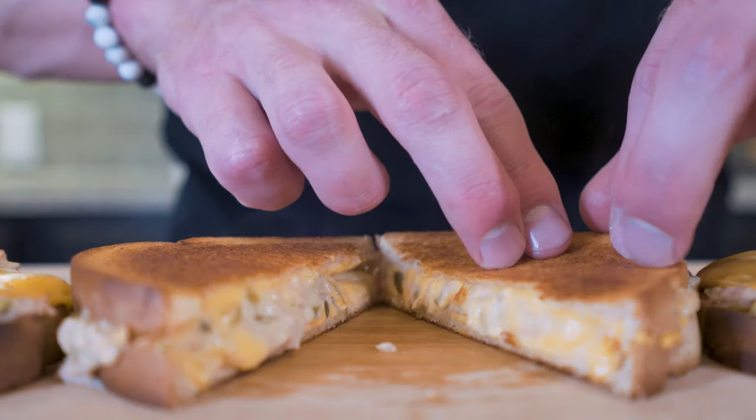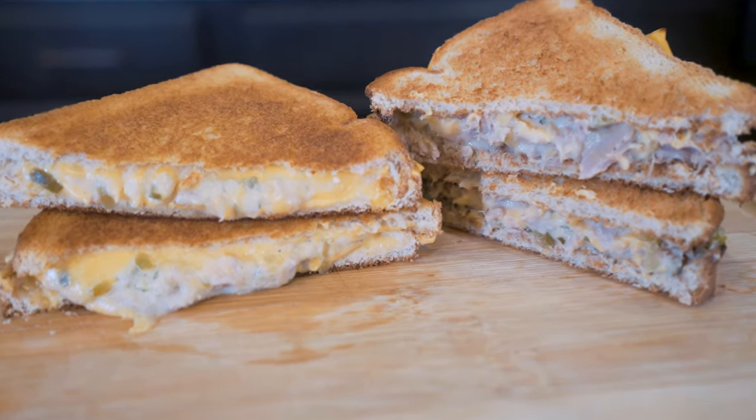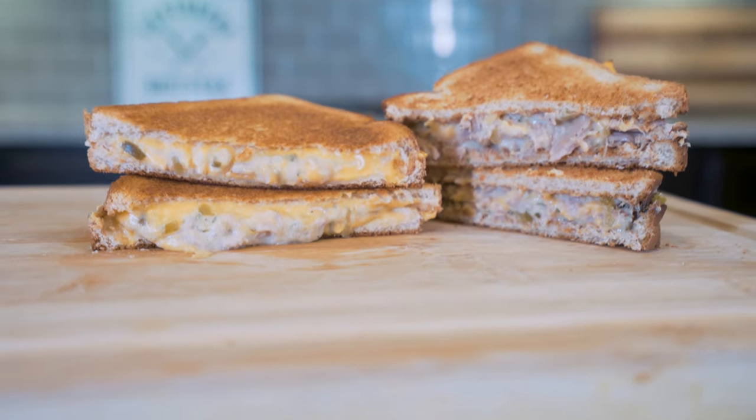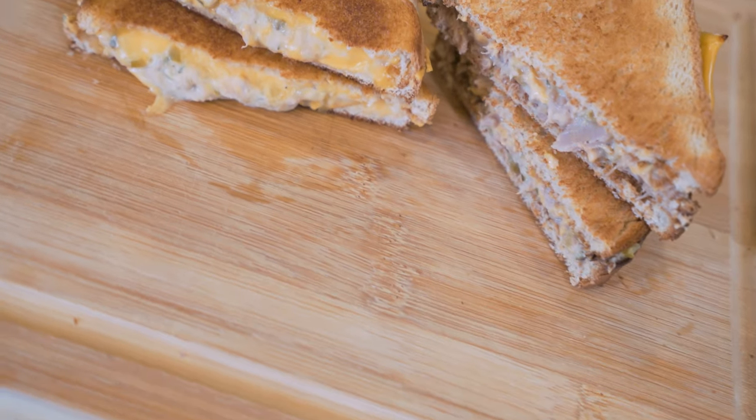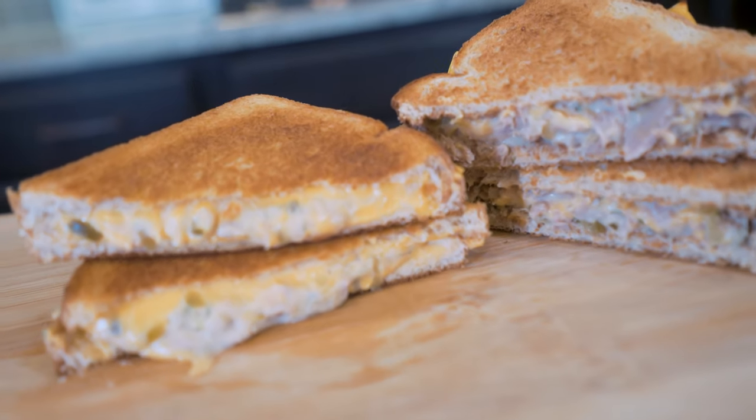Ladies and gentlemen, today we are taking a stab at the legendary classic tuna melt. We're going to be making this a couple different ways, and when you find out how much flavor and how much protein we can pack into one of these sandwiches with this few calories, it literally just might make your head spin clear off.